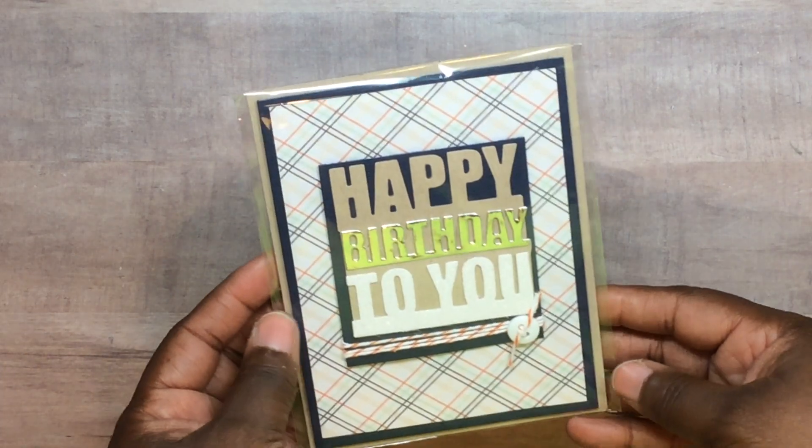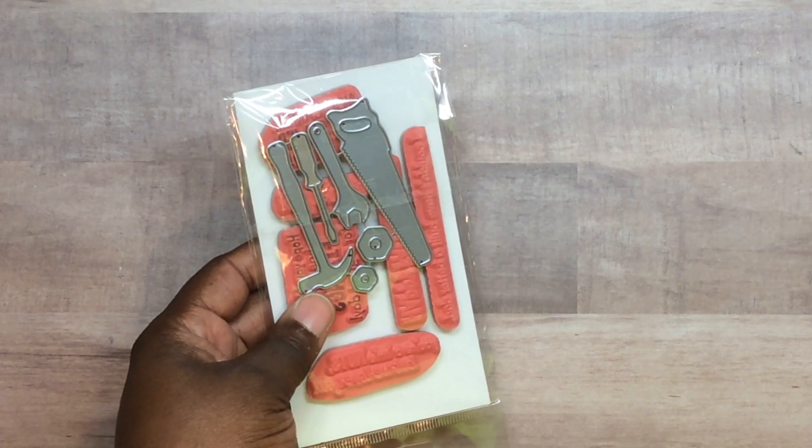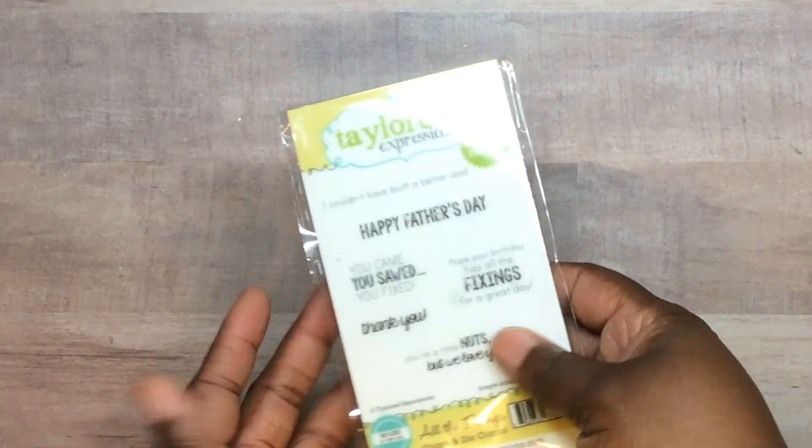This is the third of the manly cards. In the class these people are so generous — they gave us the stamp and die, and we got to go up to the table and pick out a free die of our choice as well. I'll show that to you guys later.